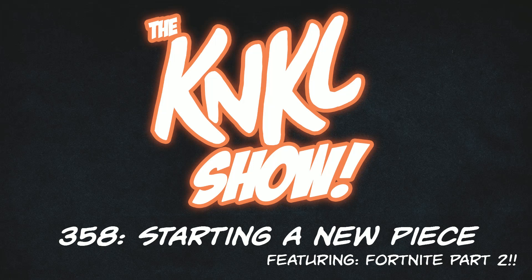Ladies and gentlemen, welcome back to the K&K show. Starting a new piece featuring Fortnite — this is Part 2. Part 1 is up in the description; go watch that first.